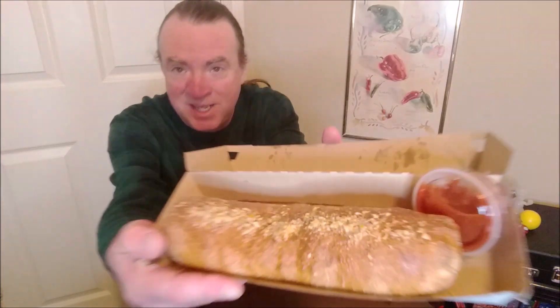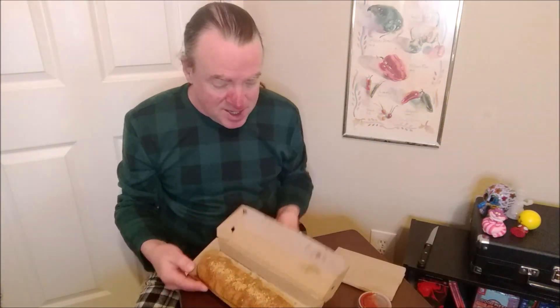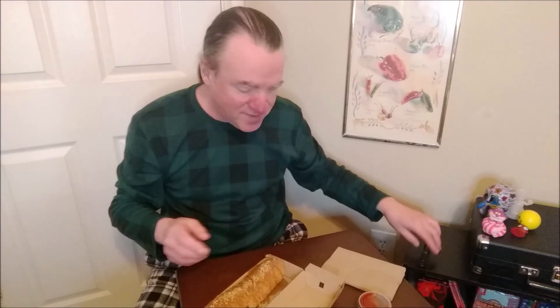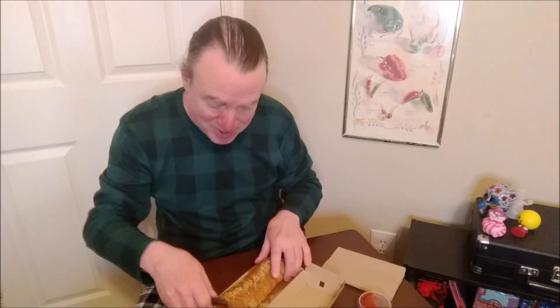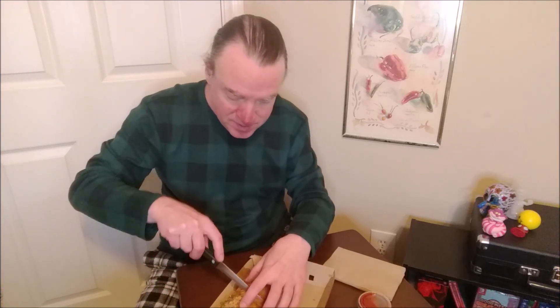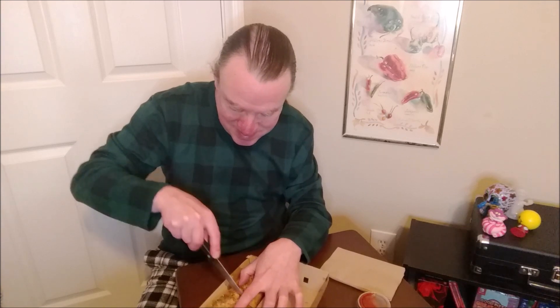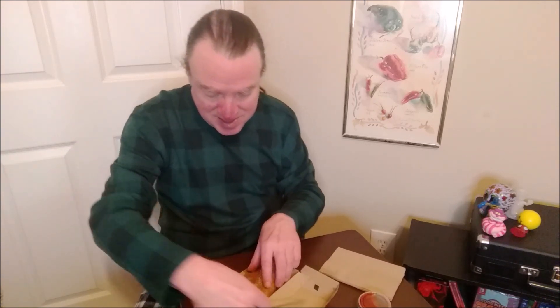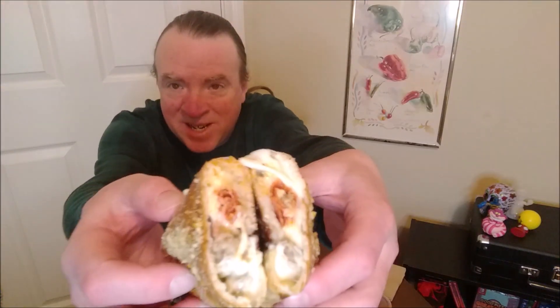It's a giant stromboli-like thing and it comes with pizza sauce. It's not cut in half — it's a good thing to grab the knife. That's what it looks like, cut in half. We'll go in for a close up.